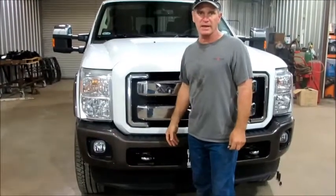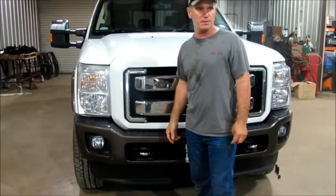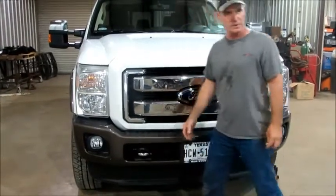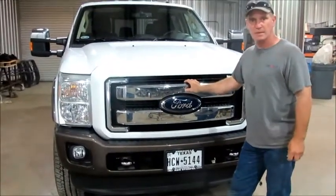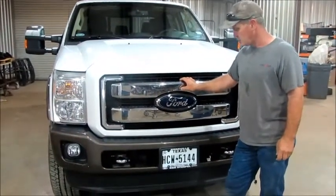I'm going to show you how to mount the 2011-2016 front bumper replacement for Frontier's front end. This truck is a '16, but it goes from '11 to '16. The '17s are going to change.